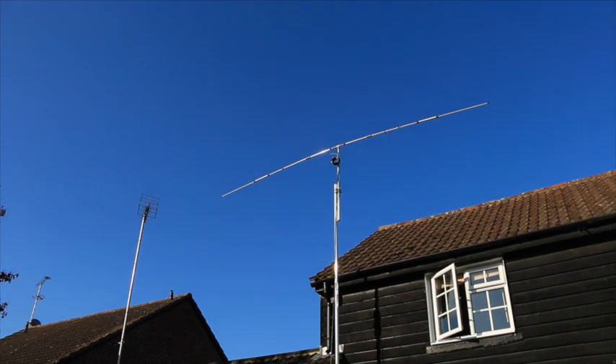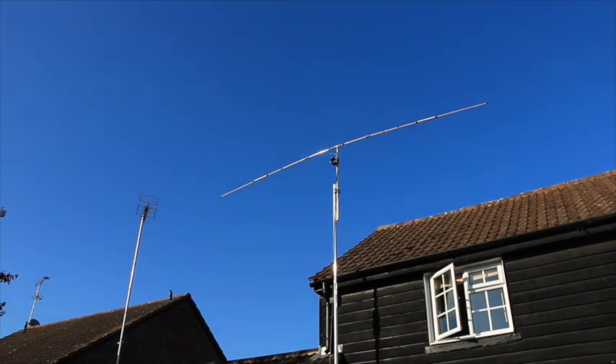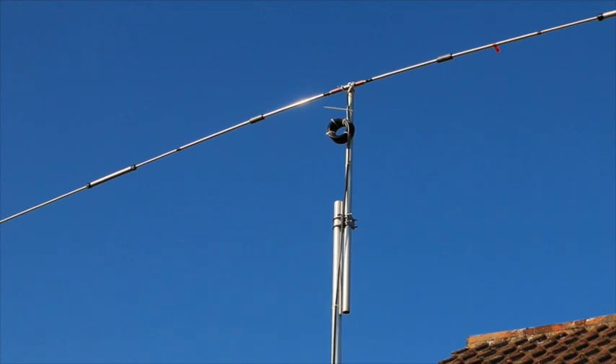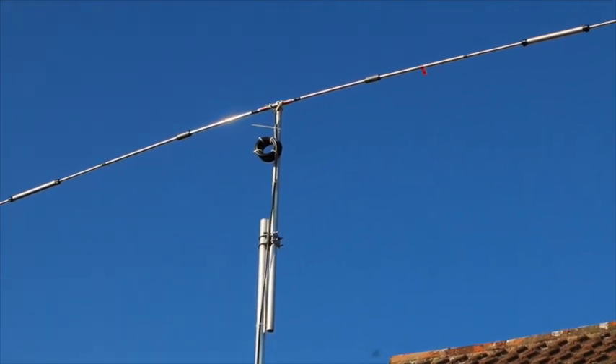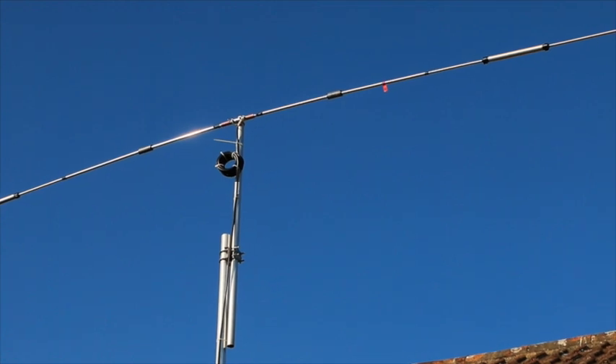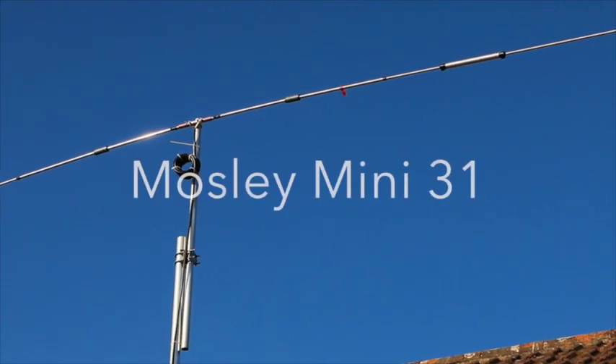What's more, you can operate it quite happily without the need to rotate it. So the Moseley Mini 31 is a very compact antenna, very easy to erect, doesn't need a rotator, and a single mast will support it.